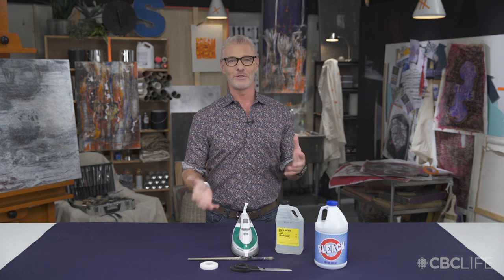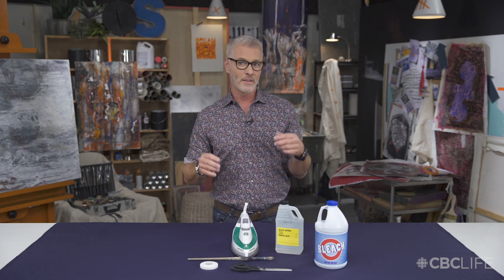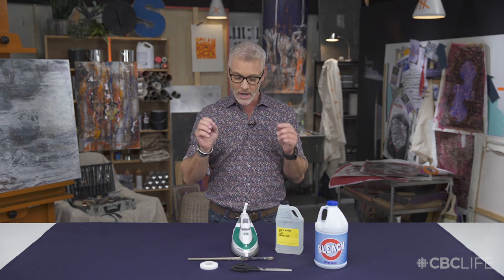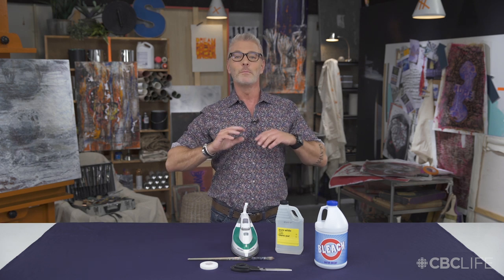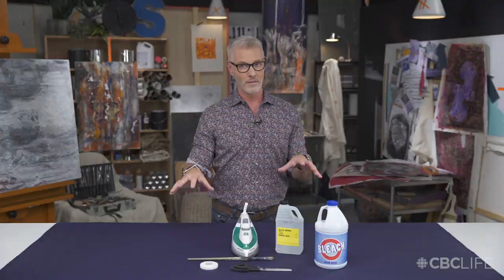Hey everybody, I'm Stephen Sabados and welcome to the studio. Today we're going to be creating a really simple project — a celestial tablecloth. We've all done this accidentally when doing laundry: you put a tiny bit of bleach on a dark t-shirt and completely ruined it. But now we're going to do it on purpose with our tablecloth.